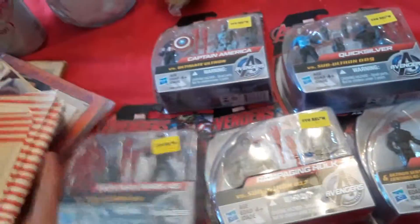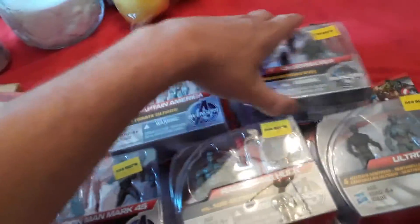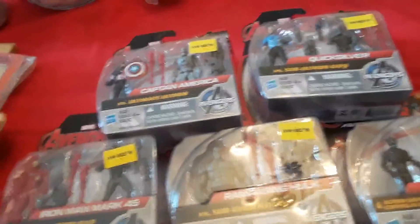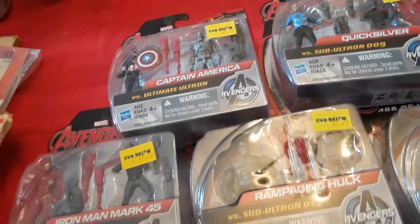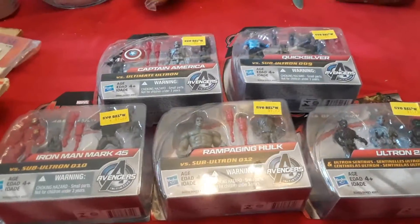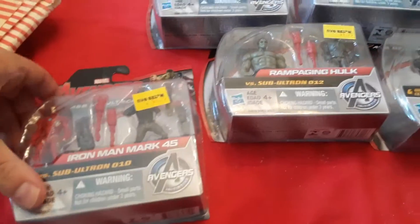So we got Avengers Age of Ultron. Now they're kind of old because, you know, Age of Ultron — we've already had Infinity War, we've already had Endgame. So yeah, these have been old. But they're still cool, and we're going to unbox them for you today and check them out.